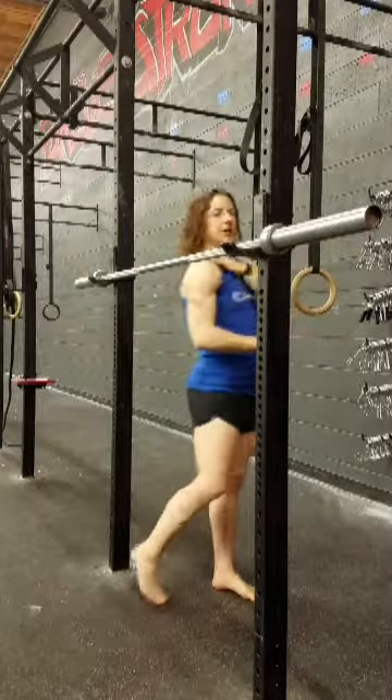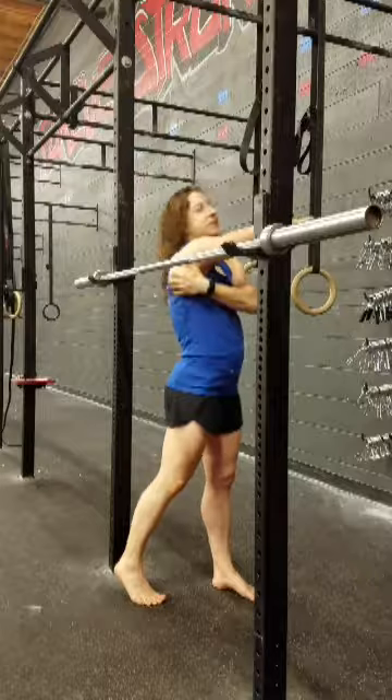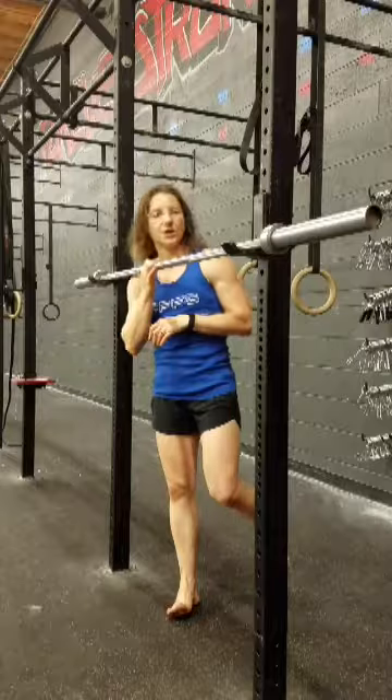Your lats attach to kind of the top area here and then the primary part of the muscle is down here. When it's tight it does limit that overhead motion as well and can cause a little bit of a pinch in there.